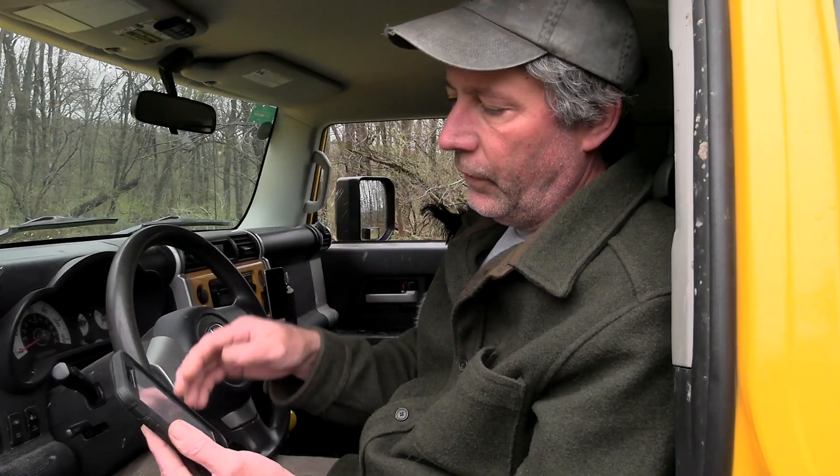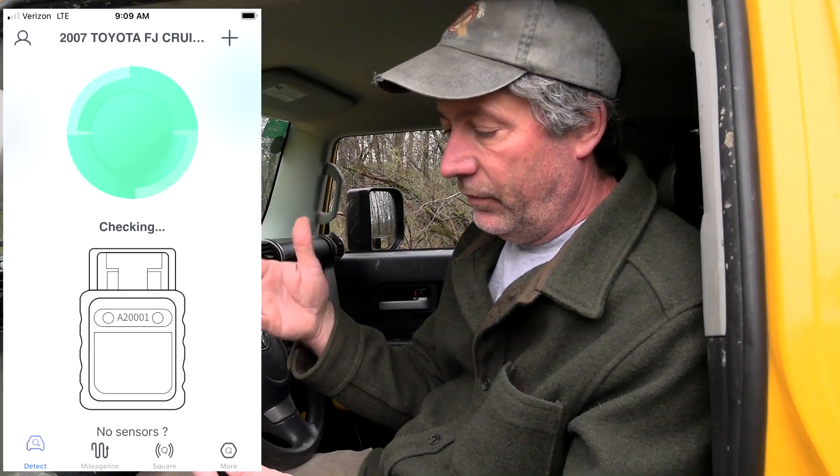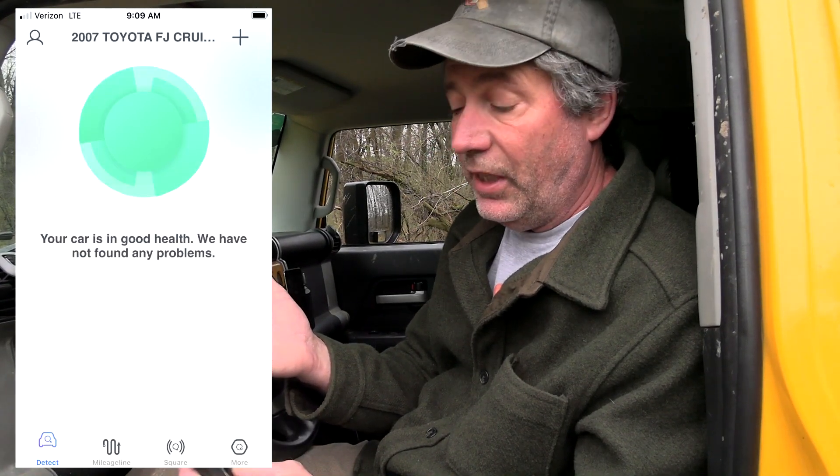Just enter that. Your sensor is being tested — please be as close as possible to the vehicle where you inserted the sensor. You can't get much closer than this. Then hit submit and that automatically comes up. It recognized this as a 2007 Toyota FJ Cruiser. Now we're going to hit the big green button and do a scan. It comes back that your car is in good health and it found no problems. So let's see what happens when there is a problem.